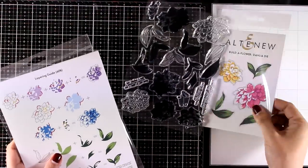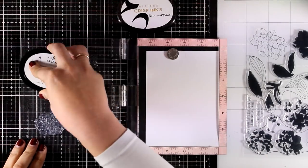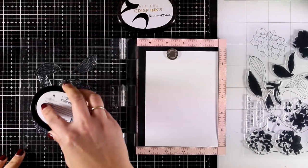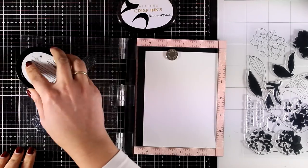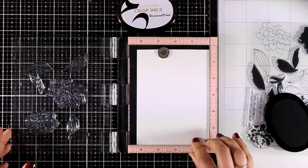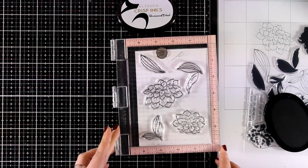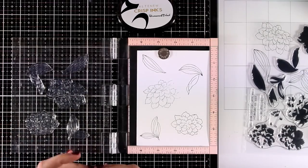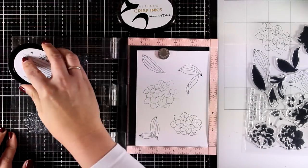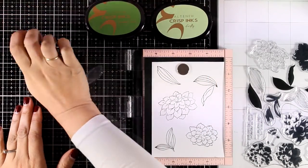On the first of every month, Altenew releases a new Build a Flower stamp set — they are all gorgeous and they all have matching dies. I'm going to start with some stamping now. First of all, I'm using all the outline images of the flowers and the leaves and I'm stamping everything with a black ink. To color the flowers and the leaves I'm going to use the layering stamps, and that's why I'm using my stamping platform — I always find it easier to use a stamping platform when it comes to layering stamping.